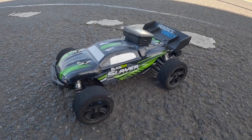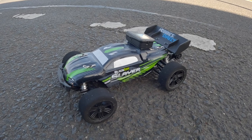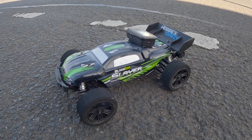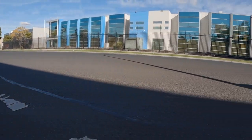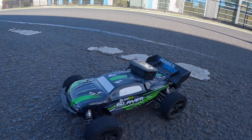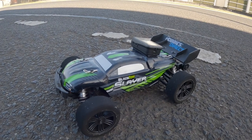Hey guys, what's going on? Ang here again, welcome back to the channel. It has been a while since I've been out — I've been busy with work and the weather hasn't been good — but today is a beautiful Sunday afternoon to do a speed run on my 112 black Zon RC car.